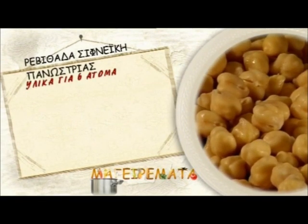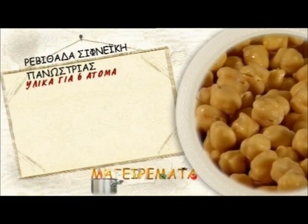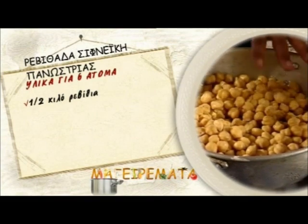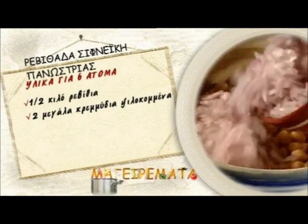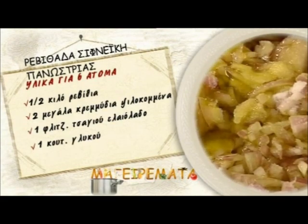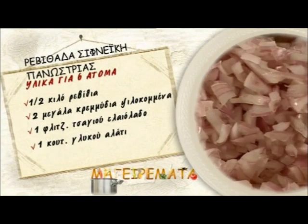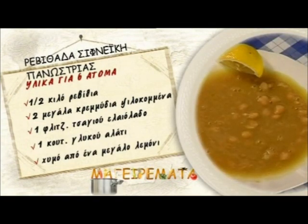Chickpea soup Banostia style. Ingredients for six people: half a kilo of chickpeas soaked in water for eight hours, two big finely chopped onions, a cup of olive oil, a teaspoon of salt, and the juice of one big lemon.